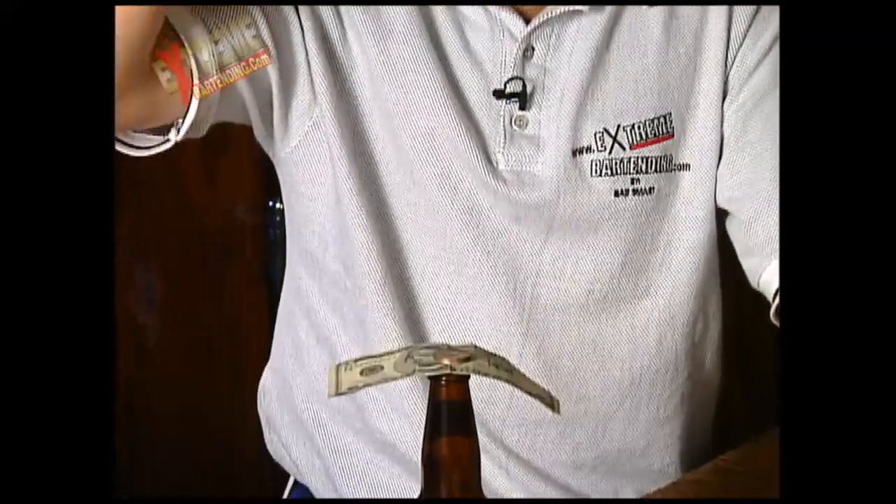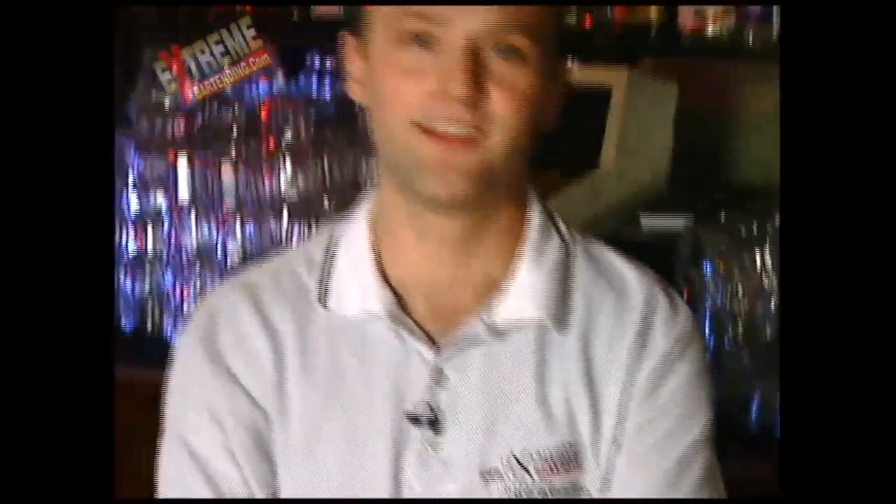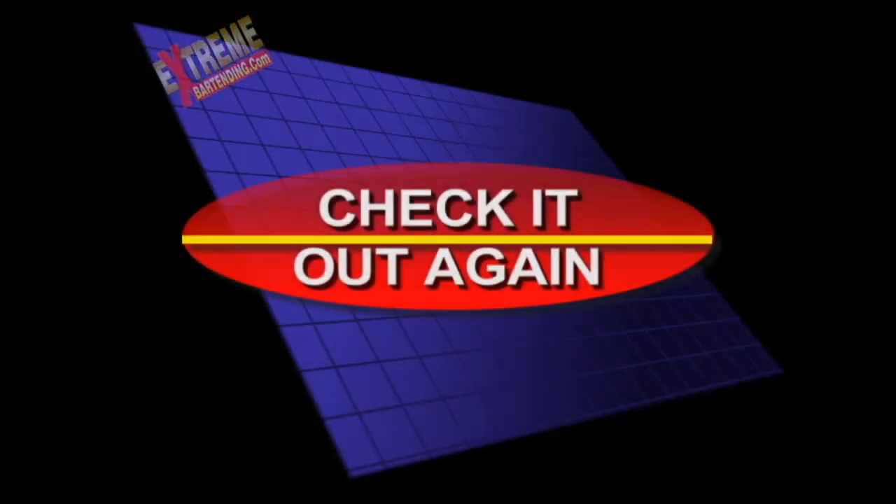Then what happens is you'll just come down on the bill — fast. Nice, fast. Helps to have a nice close bill. Show it again, one more time. Did you see it? Check it out again.